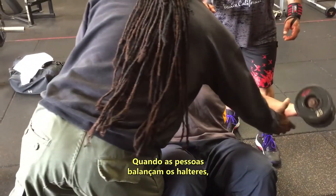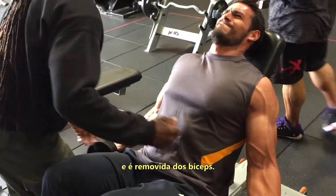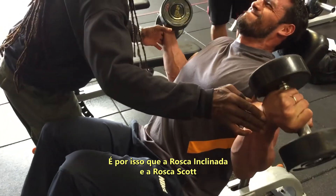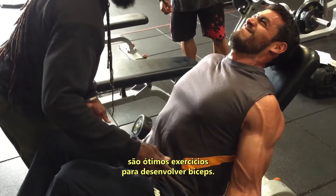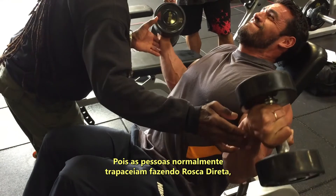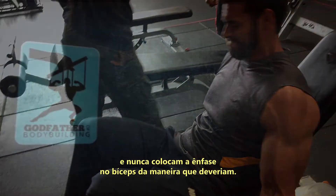When people swing the dumbbells, it throws the tension onto their shoulders and takes it off of their bicep. This is a reason why incline curls and preacher curls are such great bicep developers — because when people do barbell curls, they often cheat and never put the emphasis on the bicep the way they should.